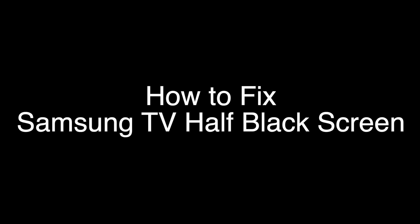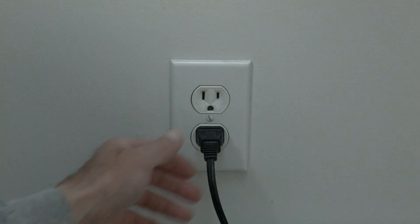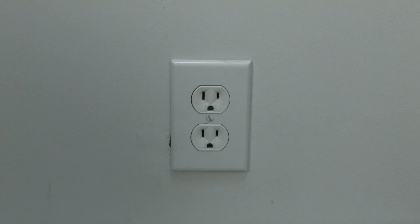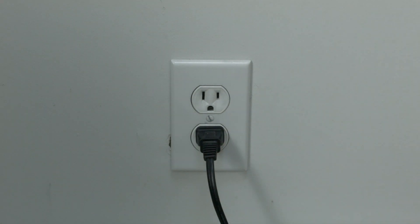The first thing to try is really the simplest, and in most cases this one will actually work, so you might not even need to go on. Basically, unplug your TV from the wall and wait about 60 seconds. Don't be impatient — wait the full 60 seconds and then plug it back in. This will reset your TV. This is a lot different than switching the remote on and off, so do it from the wall plug.